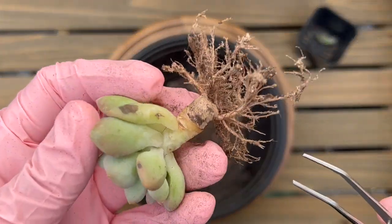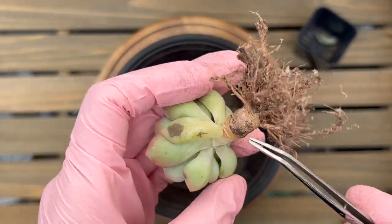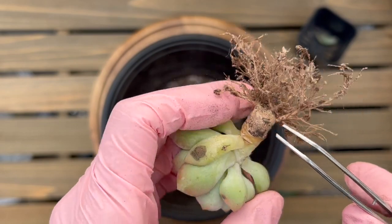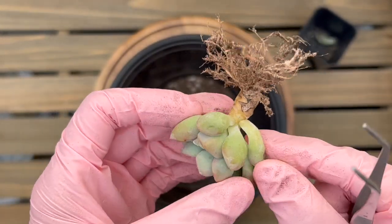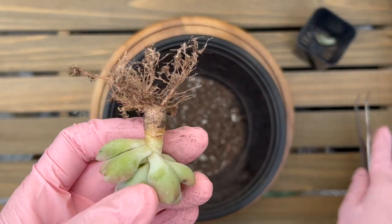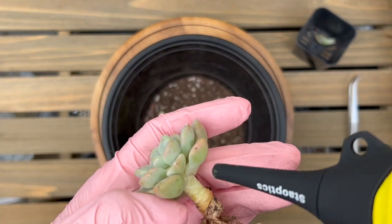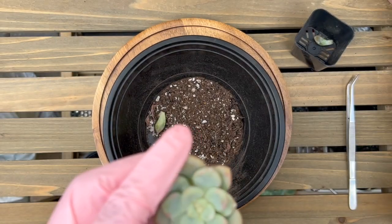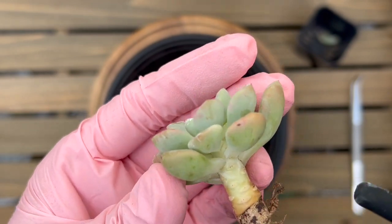Just taking a closer look at the succulent — looks like it was a clipping. It hasn't scabbed fully; it is scabbed but not like the thick brown scabbing you normally see with a lot of clippings. I didn't mean to do that but that just fell off with a touch — it was bound to drop anyway. Just making sure there's no bugs. I've had some mealy bugs in a previous batch.